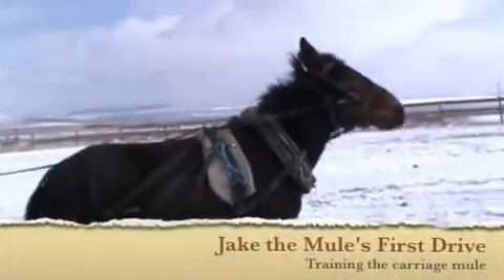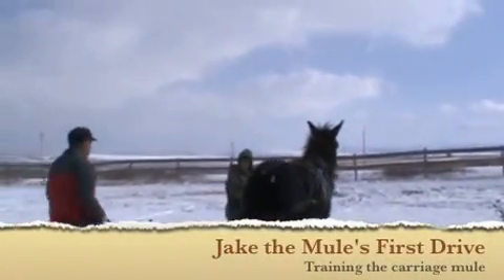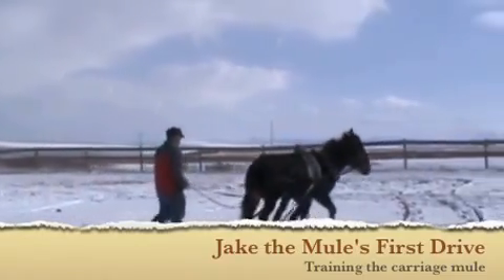Here we are with our young mule Jake and our young mule skinner, Renault. Renault will be driving Jake this summer in competitions and general farm work and probably in the mountains as well.